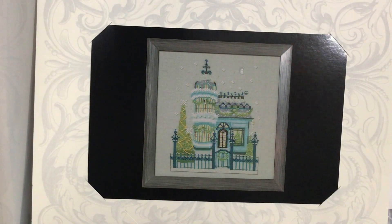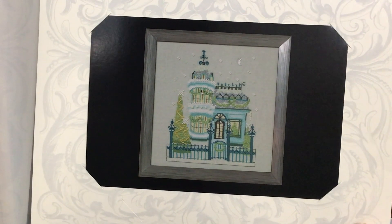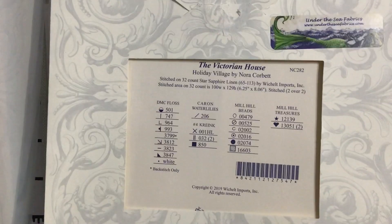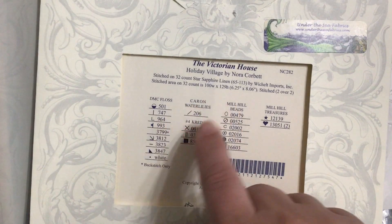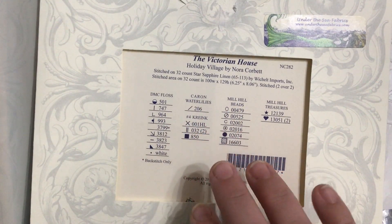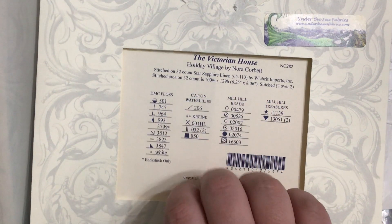I am here to do my preview video for today's start. This is Holiday Village by Nora Corbett — actually that's the name of the series. This one is Victorian House by Nora Corbett. I believe there are five total houses in this series, and I would like to get the other four.